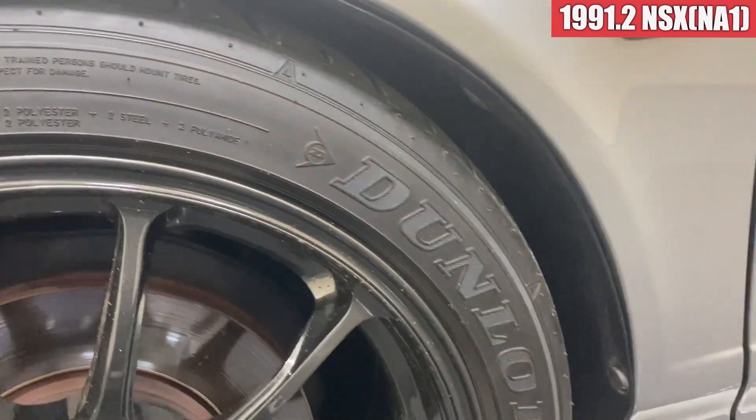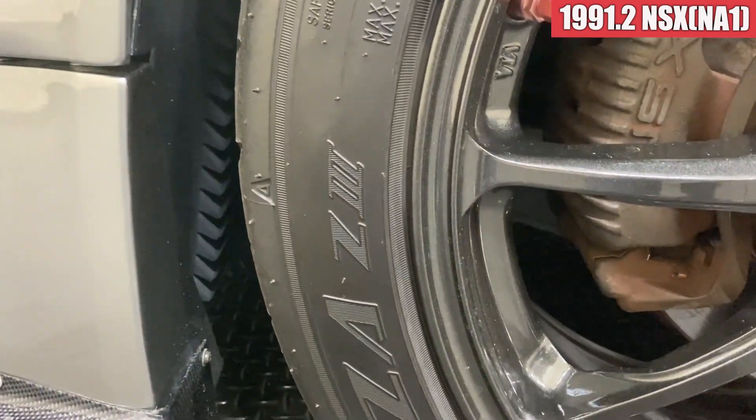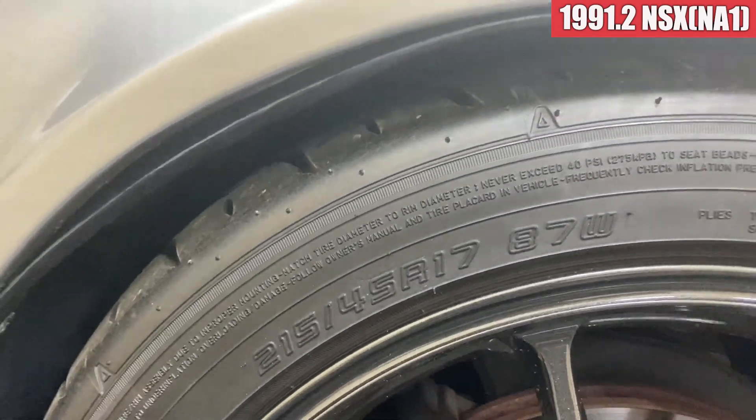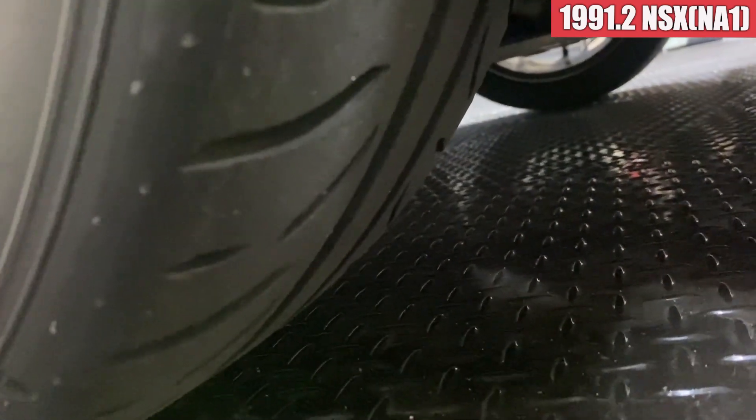このホイールを入れるとですね、どうしてもインナーフェンダーにちょっと当たっちゃうんですよ。ハンドル全切りすると当たっちゃう関係で、奥の方が当たっちゃうので、こっちがグイっと下に落ちてきちゃう。音が気になるようになれば、インナーフェンダー取ってしまえばという感じです。タイヤは、ダンロップのG3を履いていまして、215/45の17というサイズです。このタイヤも新品で入れたので、溝はかなり残ってます。